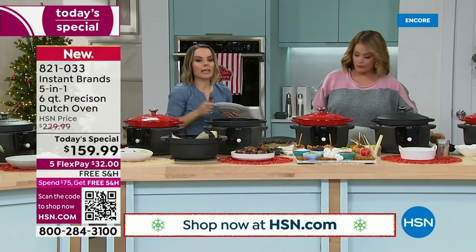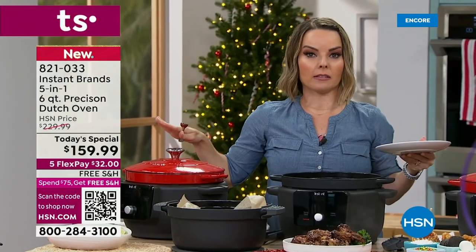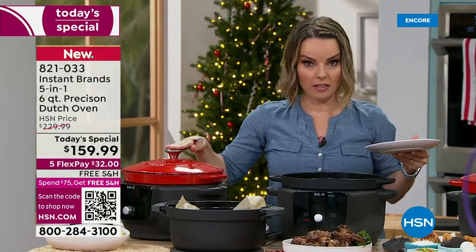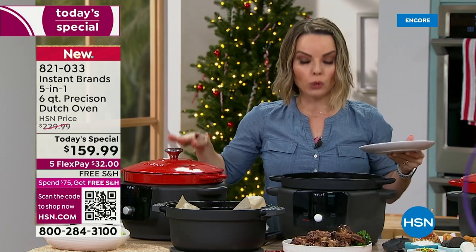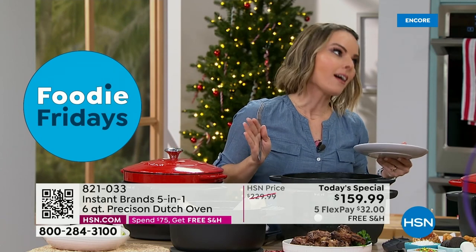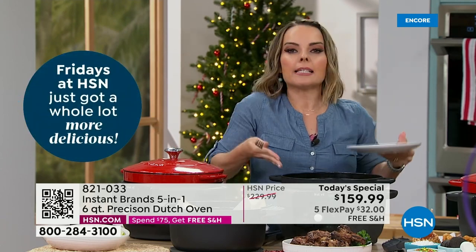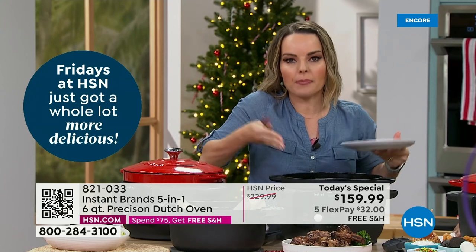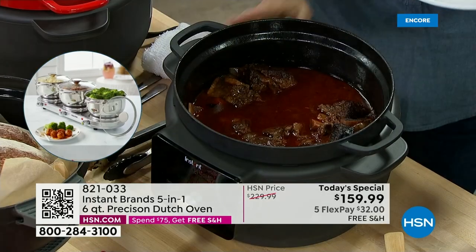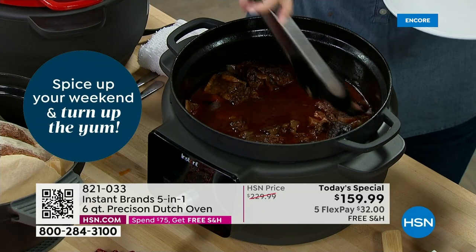You can use this pot for an entire two weeks and never use the base — only using it as a Dutch oven. But those times when there's no stovetop space, usually at the holidays — there's never any space — you don't even need a stovetop. This becomes your additional stovetop. You can regular pan-cook with the sear sauté — it's like being on the stovetop. Pan-frying and everything else. You can do just about anything.